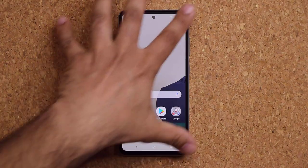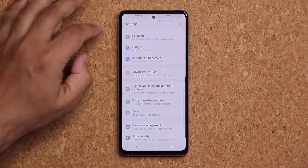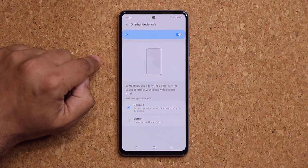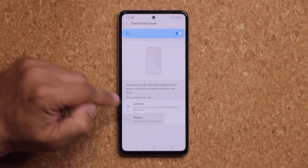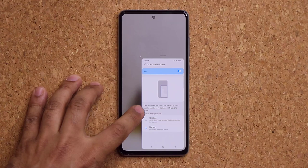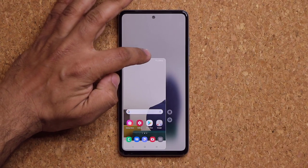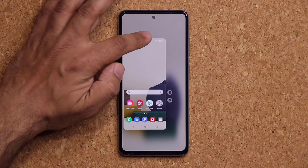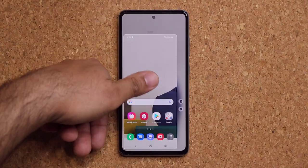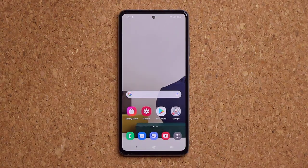This phone has a 6.5 inch display, so if your fingers are a little smaller, go to Settings, Advanced Features, One-Handed Mode and enable it. You can use gesture or button activation — with button activation, double tap the home button to make the screen smaller. You can left-justify it, resize it, and move it around to use the whole phone comfortably with one hand. Tap anywhere outside to go back to full screen.